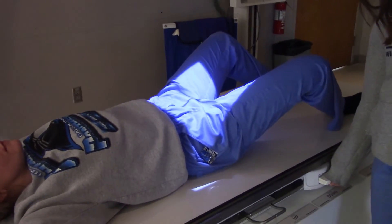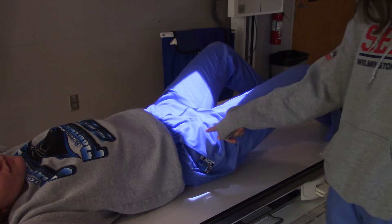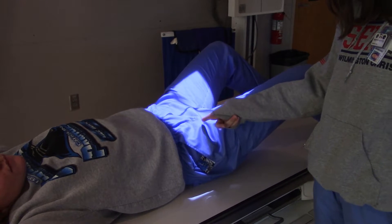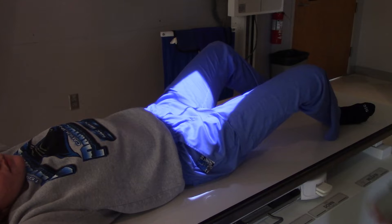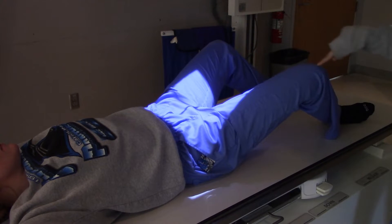Now, how did you position your patient? I go about three inches below the ASIS, and then I get her to pop her leg up so that this corner is in line with the knee.